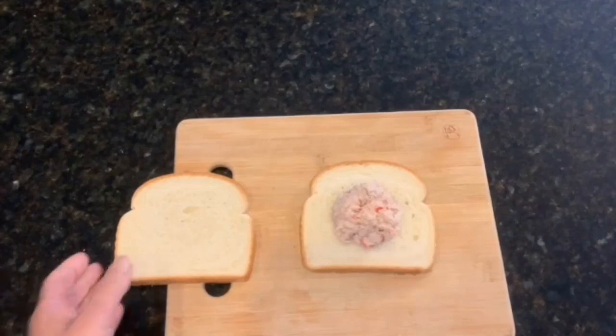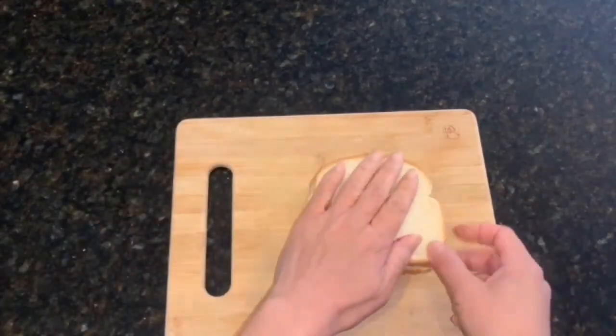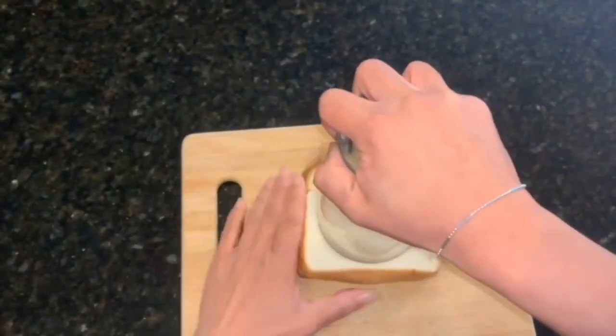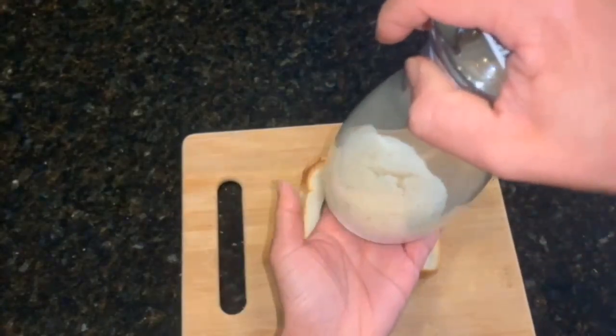Make sure to put your bread on lightly — don't press it too hard. You're going to use a small glass cup. Press it down with a little pressure and move it around until it cuts off and seals the edges.